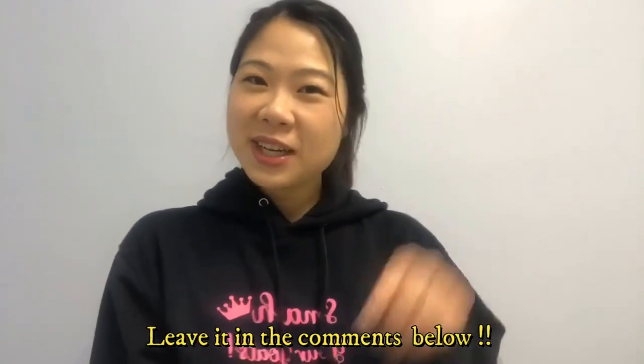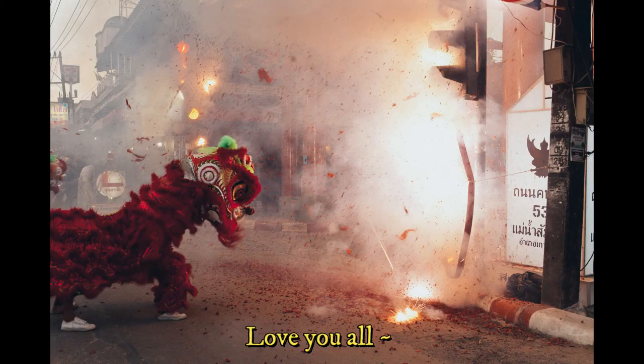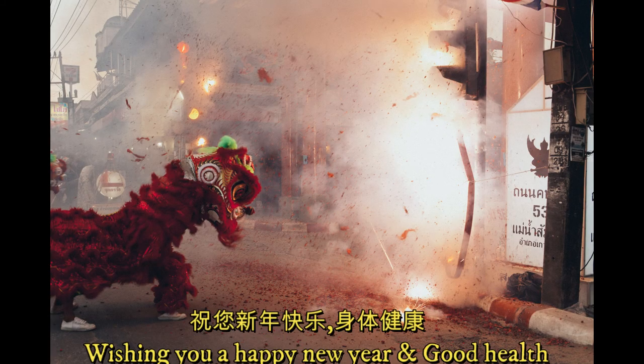Leave it in the comments below. I will see you guys in my next one — love you all! Wishing you a Happy New Year and good health!